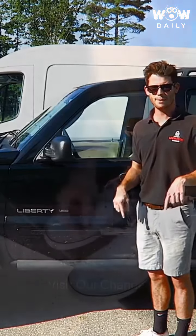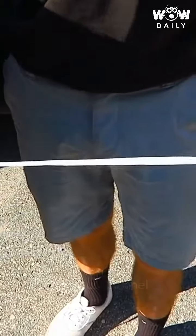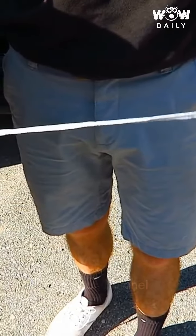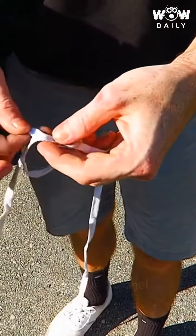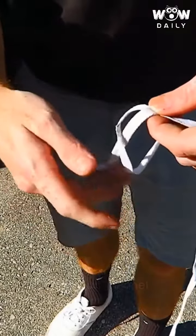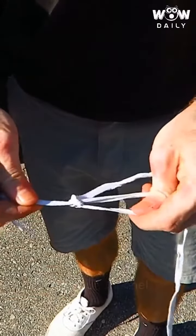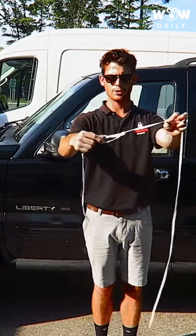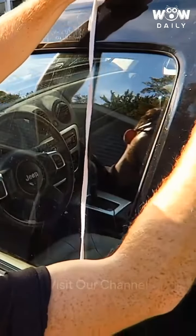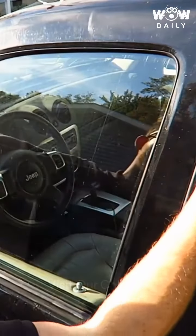Here you can see how much you can lock your car in front of your car. Put the loop towards the top right corner, tuck it in there as much as you can, and basically just pull it down like so.